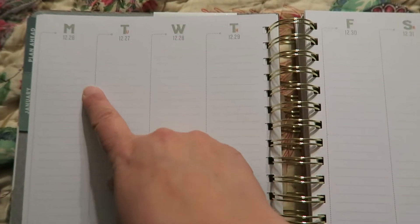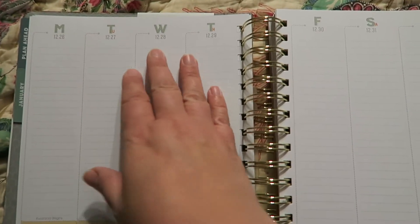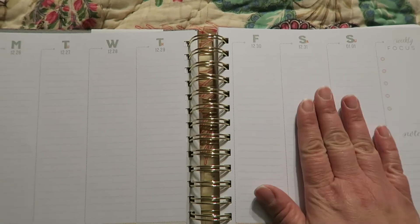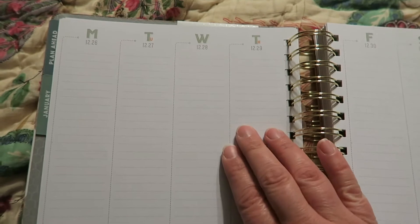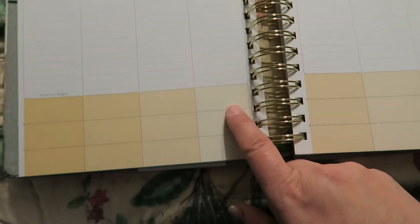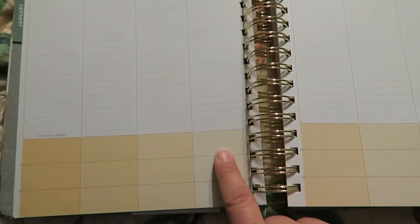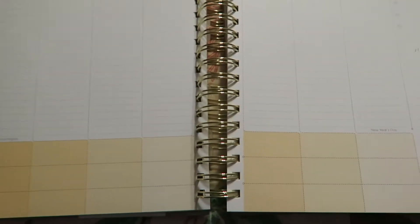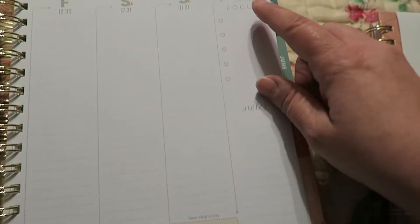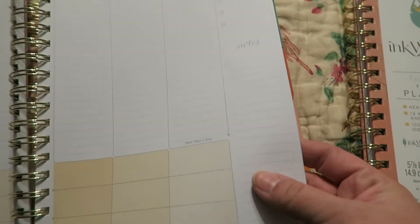The weekly spread goes from Monday through Sunday. On the first page on the left it's Monday through Thursday, and then the weekend — Friday, Saturday, and Sunday — on the other page. It does not have the separated boxes which I'm used to from the Erin Condren, but I think I'm going to like this as well. It has some shading down here of three separate boxes which I'll probably use for meals. And then there's a weekly focus and a note section, and the paper feels really nice.